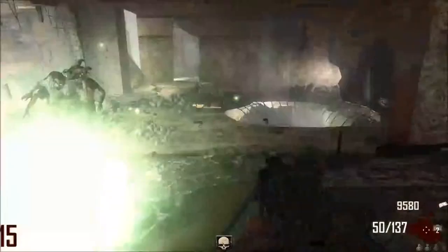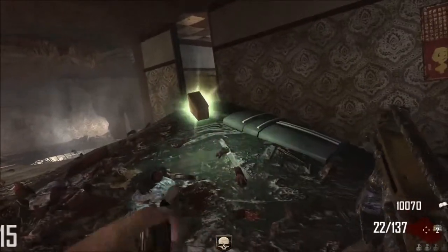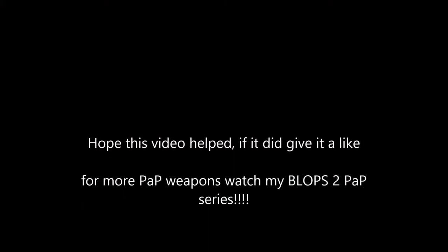Anyway guys, I hope you liked the video. See you later. And for more of these Pack-a-Punch reviews, see my channel. Bye.